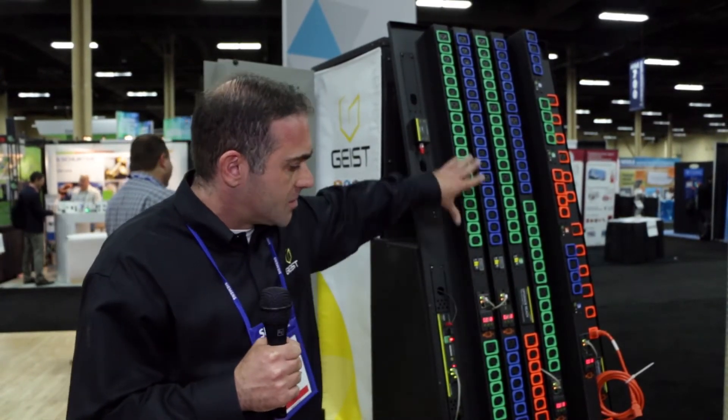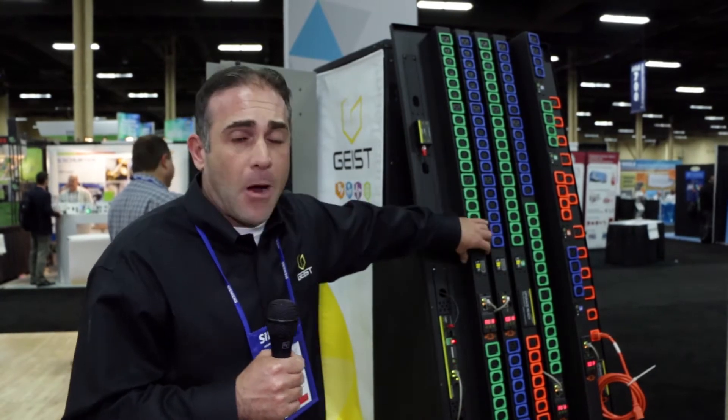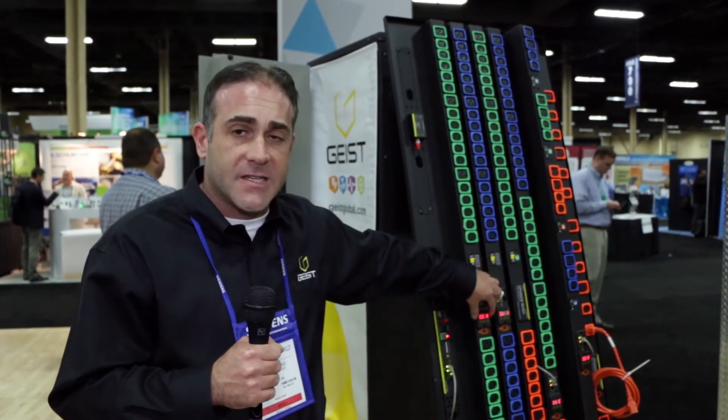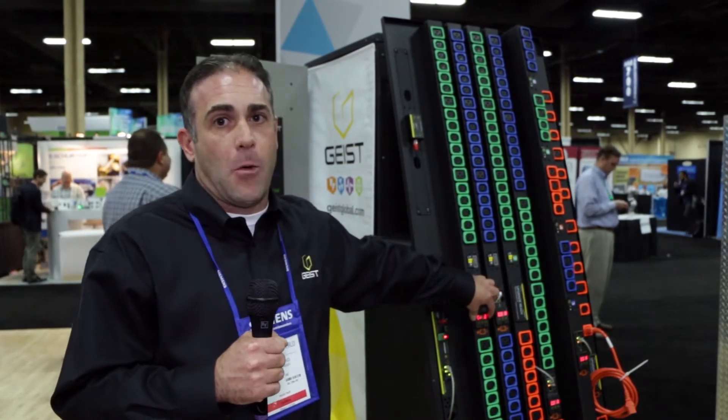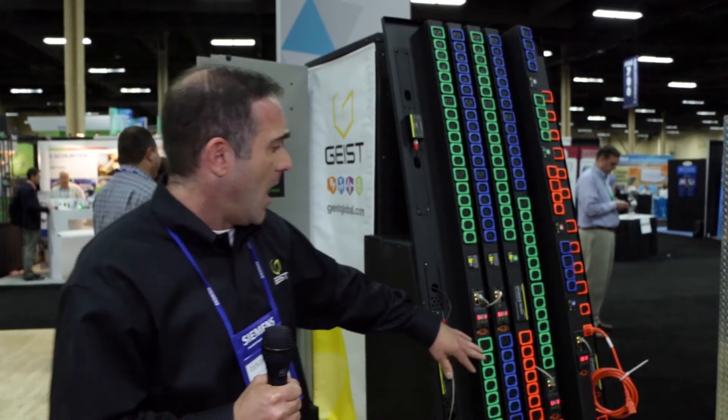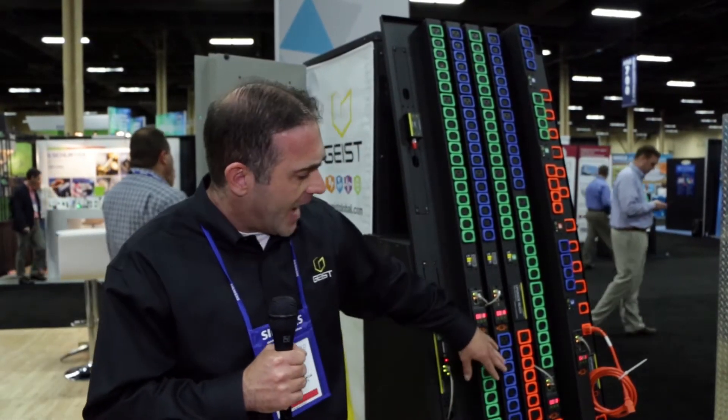We're now able to offer our customers a set solution that has the power strip staying the same in the rack while hot, but being able to replace the actual intelligence in that power strip to get new and added functionality that can save thousands and thousands of dollars over the lifespan of a strip in a particular space.